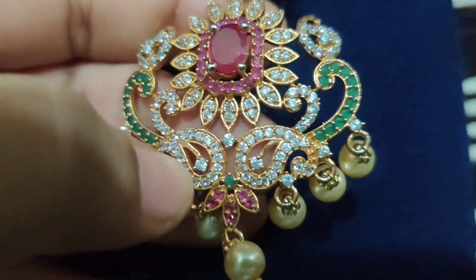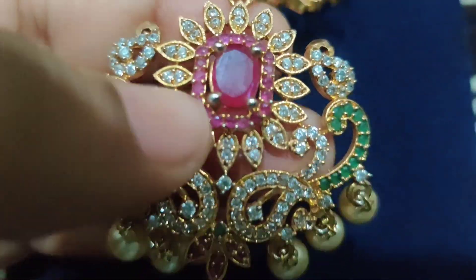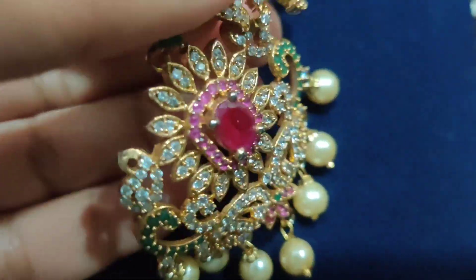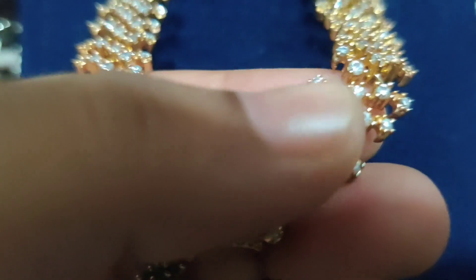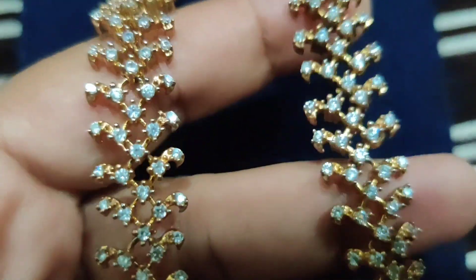So, I'm currently doing a series of jewelry. So let's look at this beautiful jewelry. This beautiful jewelry is embedded with a beautiful red color ruby stone in the middle and CZ stones.